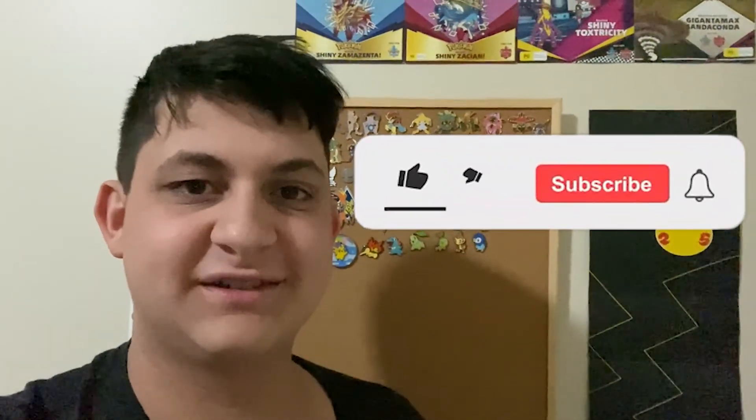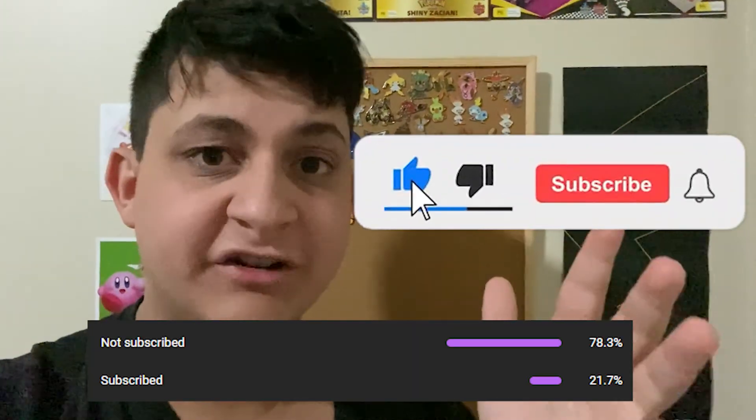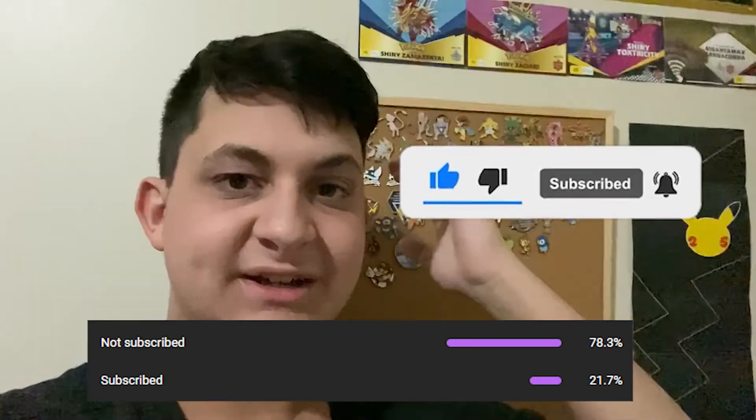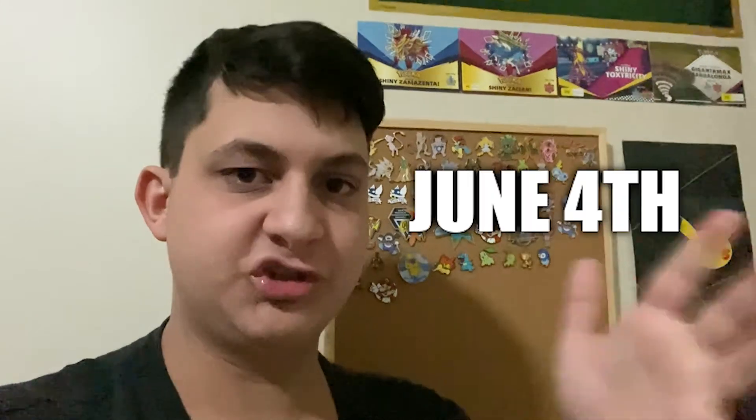What's up, YoshiClan? 78% of people who watch my videos are currently not subscribed. Today, when this video goes out, June 4th, today is my birthday. So you guys better subscribe — otherwise, come on, press the subscribe button right now. Anyway, enjoy the video.